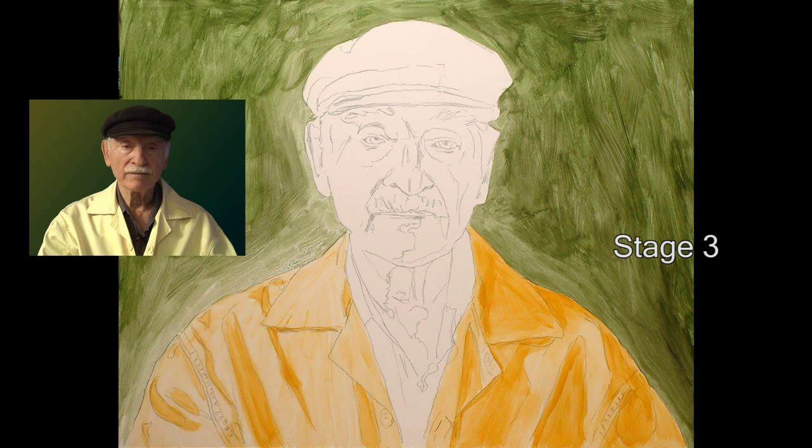Stage three. The coat was the next largest mass to get covered. I don't even try to get the right colors or values yet — just trying to get close. But I was a little careless here and went way overboard on the color. Way too much intensity. Well, no problem — I know I can cover it later with the right color when I switch to oil paint.